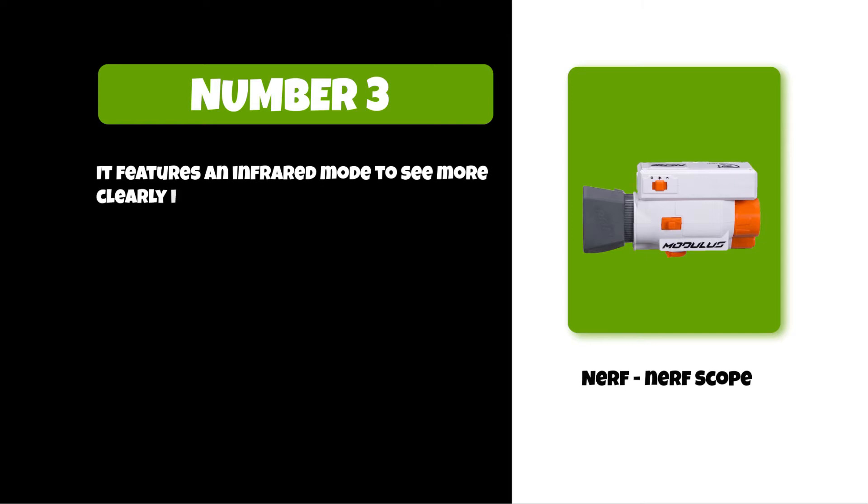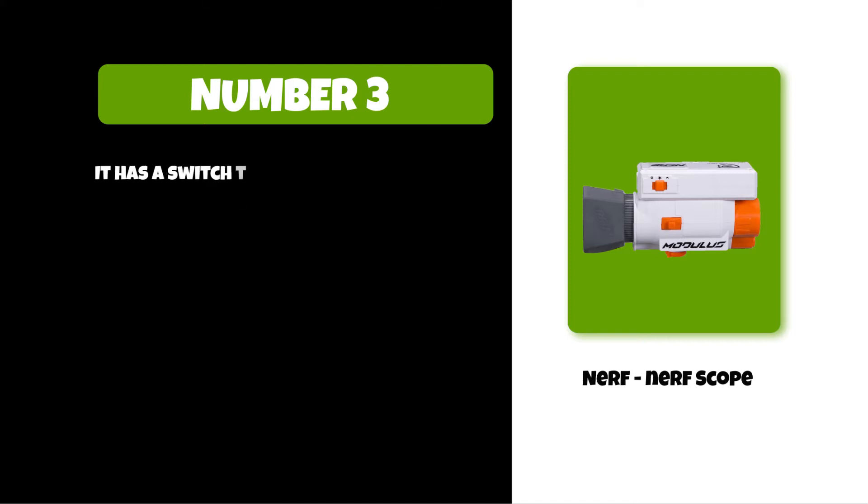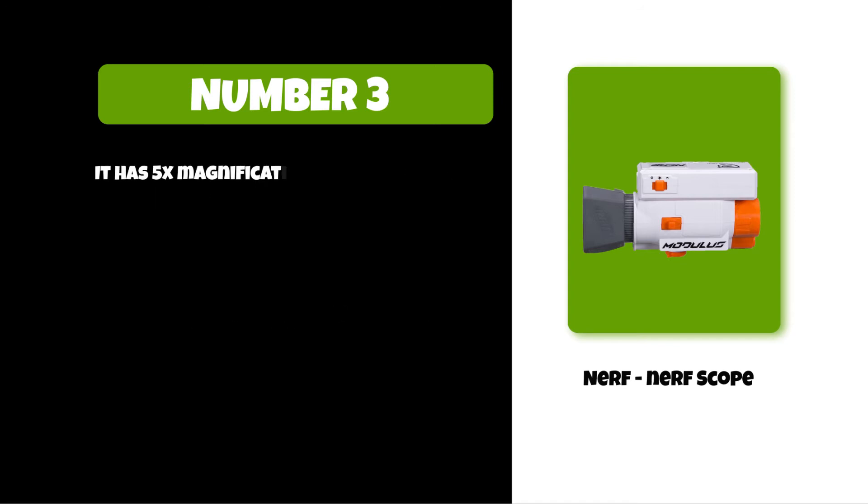At number three: the Nerf scope. It features an infrared mode to see more clearly in low-light conditions. This scope has a display screen and zoom toggle switch. It has a switch to select bright light or low light mode. This scope attaches to Nerf Modulus blaster tactical rails and has 5x magnification, making images up to five times larger.